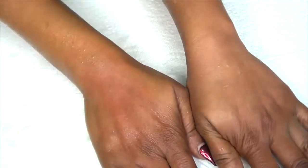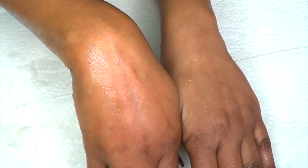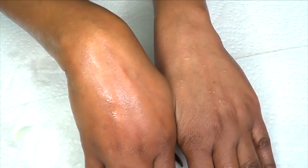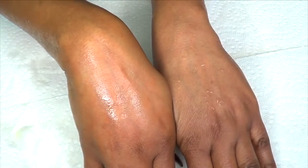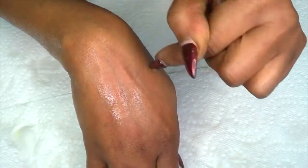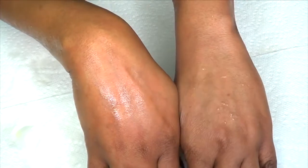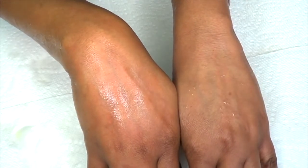After rinsing, take a look — this is the hand I used the treatment on, and this is the other one. You can clearly see the difference. You can clearly see this patch that I applied the remedy to compared to my other hand, and there is definitely a huge difference. So there you have it!